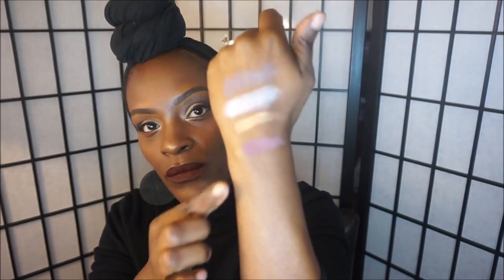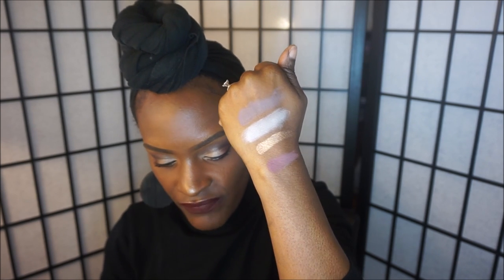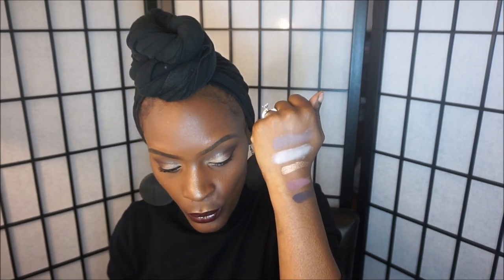The next color is called No Filter and it's described as a purple mauve color — really nice. The next color is called Vamp and I love this — it's a deep plum color, so gorgeous. I think this palette is so versatile, and I love the fact that chocolate girls, African American women, and deeper-toned women can actually use all the colors in here. Anyone can use these eyeshadows.